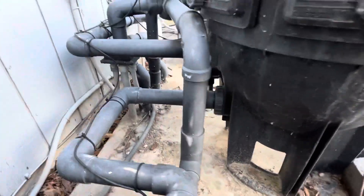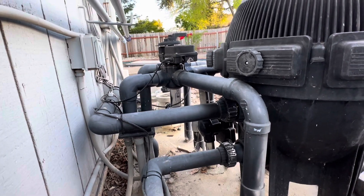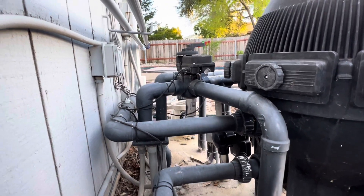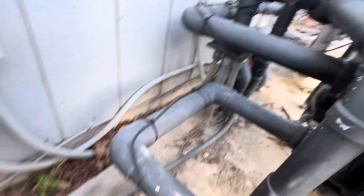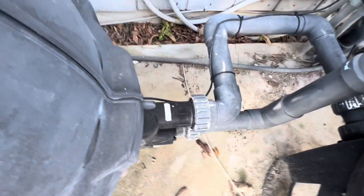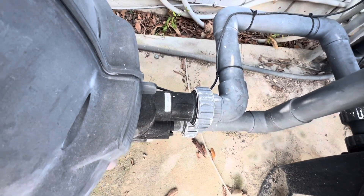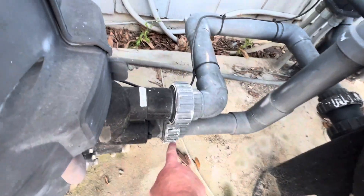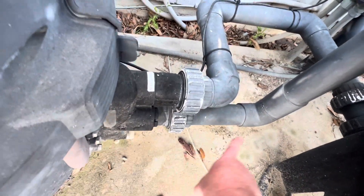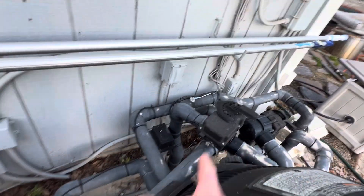The input goes into that upper line there and then must go out the bottom. How do I know that? Because if I trace this line, it goes right here to where it says inlet. I can assume the other one is outlet, and it goes down to the next valve.